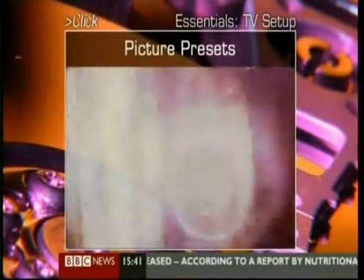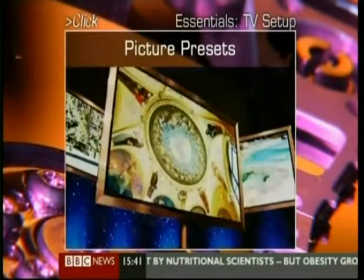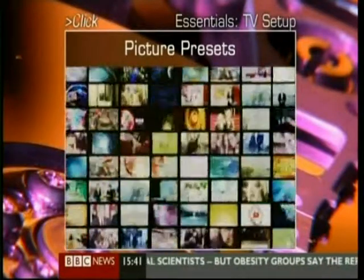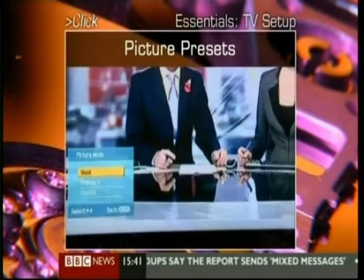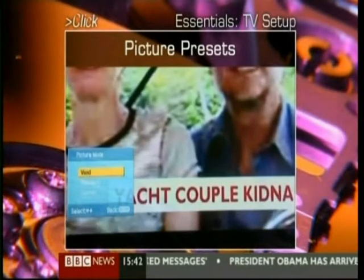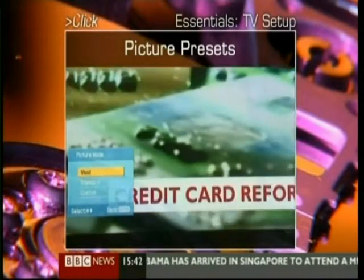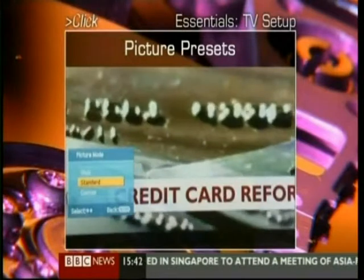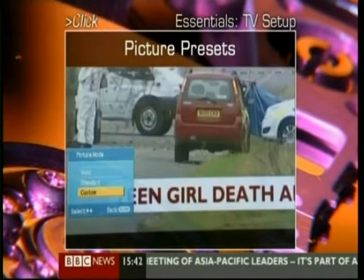Now, after you're switched on and tuned in, most TVs will allow you to set up the picture to how you like it. And rest assured, everyone's taste is different. The menu screen will probably point you to a picture set-up area, and there'll likely be some presets like these. The TV offers a vivid setting where everything is louder than everything else, and it confuses the heck out of our camera. The normal setting is standard, and you can also have your own settings under the custom control.